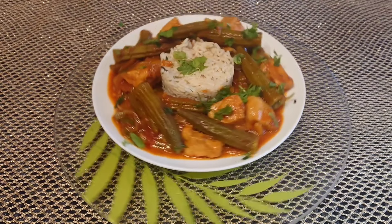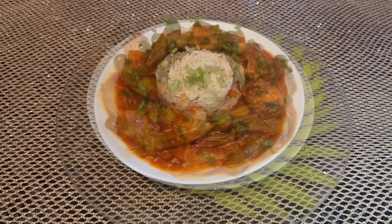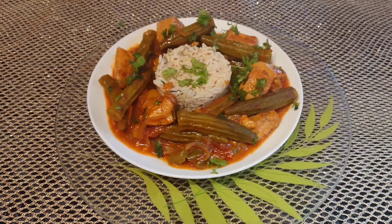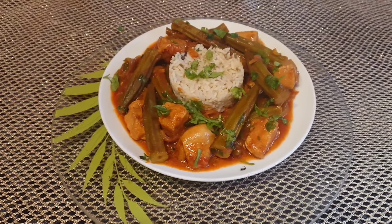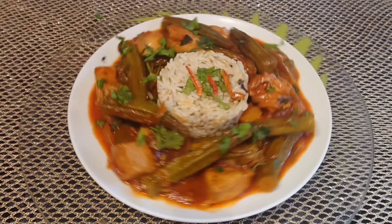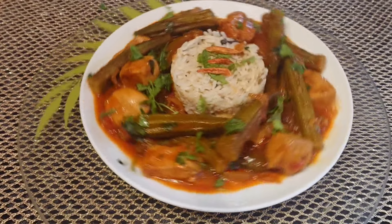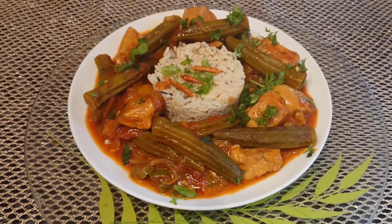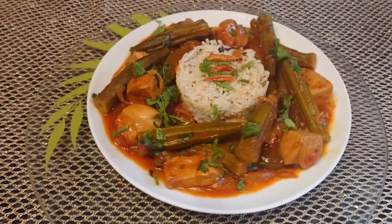Et voilà notre recette, prête. Croyez-moi, c'est un vrai délice. Merci à tous. Rendez-vous très prochainement. Prenez soin de vous et à très bientôt. Bye bye.